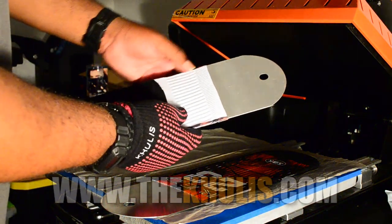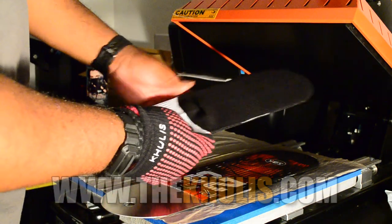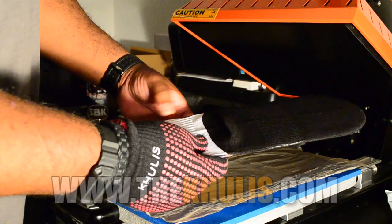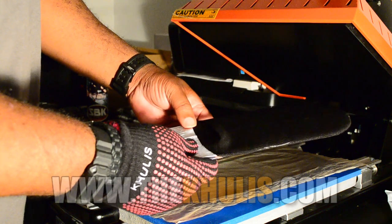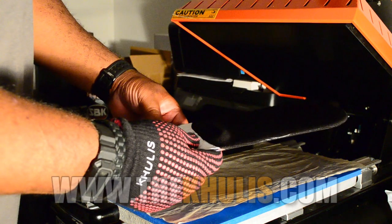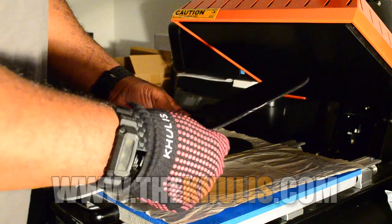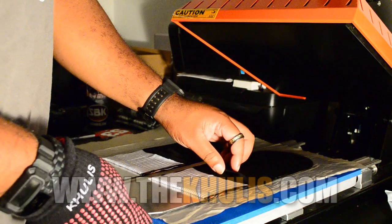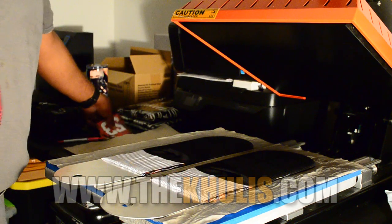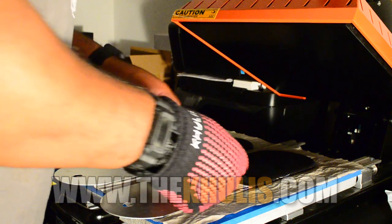Right now I'm rolling the edges up so I get the full bleed with no white seam on the edge. I do my socks different than I've seen most people — I haven't even seen anybody do this. I guess part of that is because I'm on an 8 and a half by 11 printer.